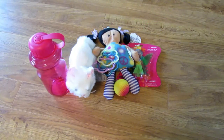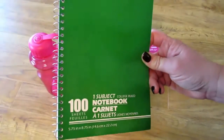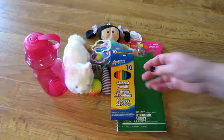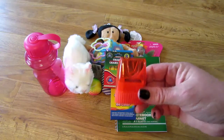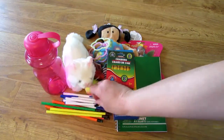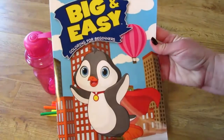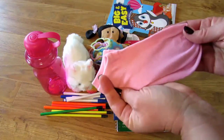Another thing that's very important for them is school supplies. I found this little 100-page notebook, some colored pencils, some crayons, a pencil sharpener, and pens and pencils. I also got a coloring book and a cute little pair of socks.